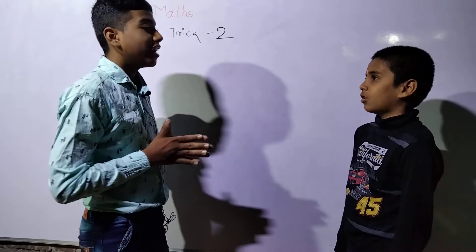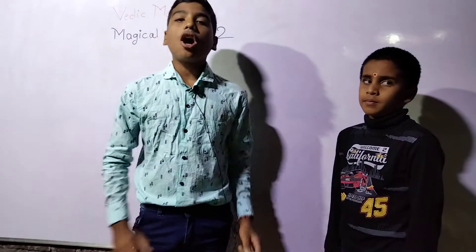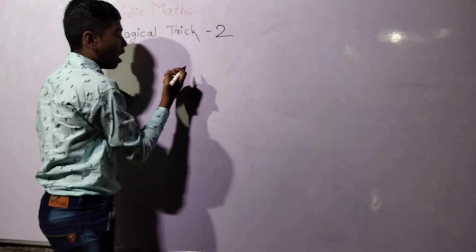The answer is 50! You can also see that our answer is correct — how can I imagine that? So I will just explain you this thing.